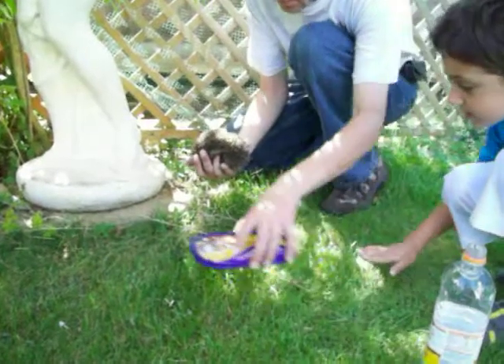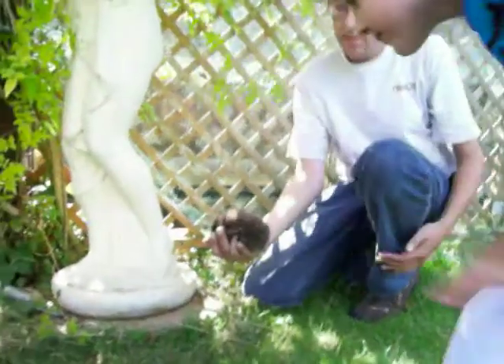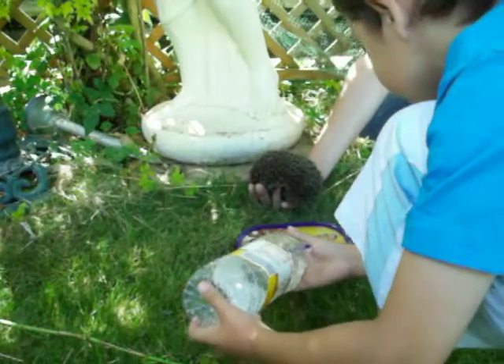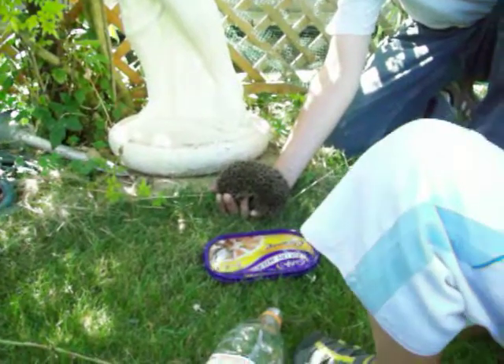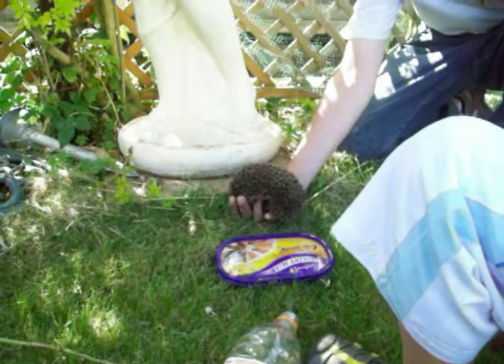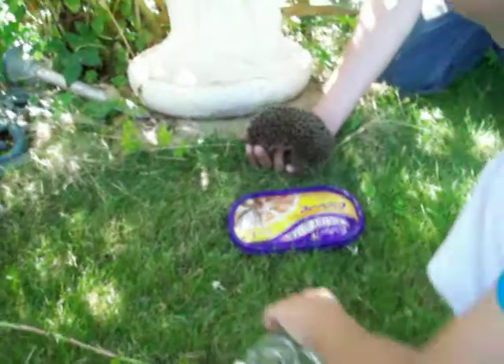Put it level, darling. Fill up a bit more with water, darling. Good boy. He's still in a ball, isn't he? So he's still going a little threatened. What's threatening him? Step back a little bit further, Tom, if you can.